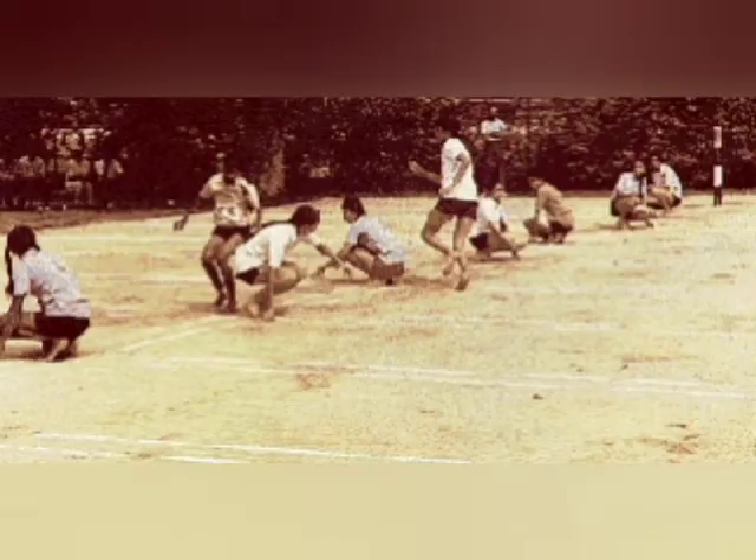Kho-Kho is a traditional Indian sport, a form of tag that is one of the oldest forms of outdoor sports. In ancient times it was played on ruts or chariots and was known as Rathera.